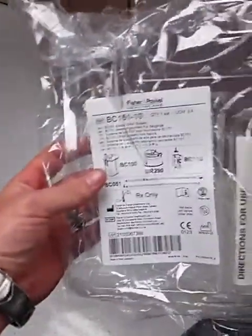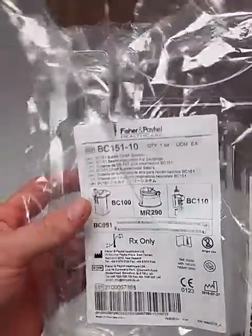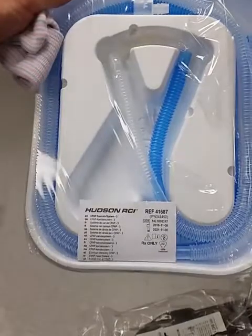Hey, it's R. Mitchell. I'm going to show you how to quickly set up the bubble CPAP systems that we got in the NICU. The items you're going to have to collect are the BC151-10 — it's a Fisher & Paykel bubble CPAP system. You're also going to have to grab the Hudson RCI bubble CPAP system.